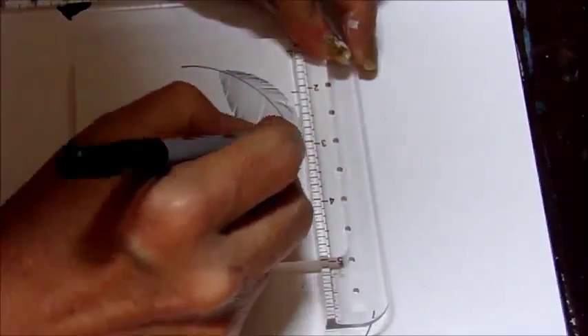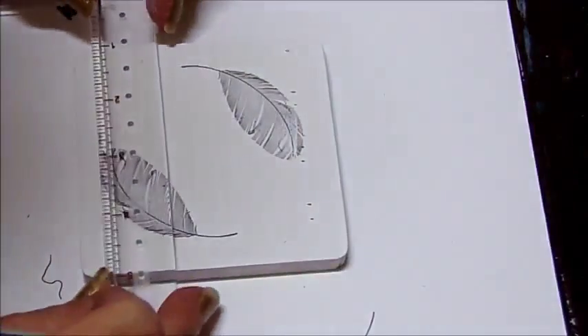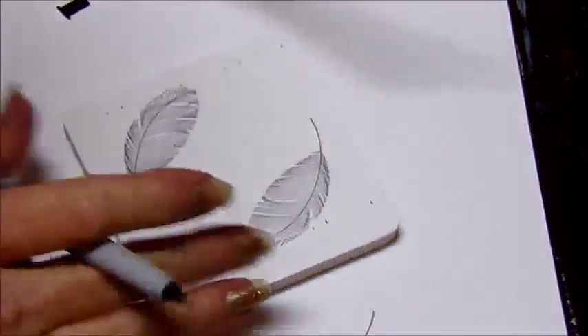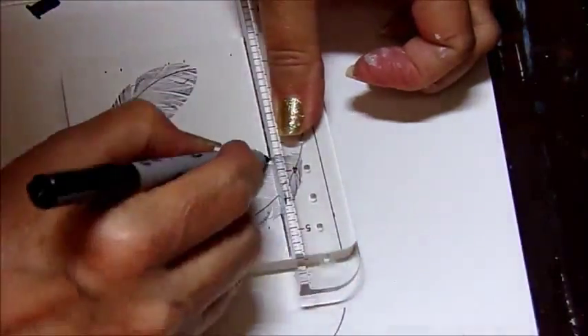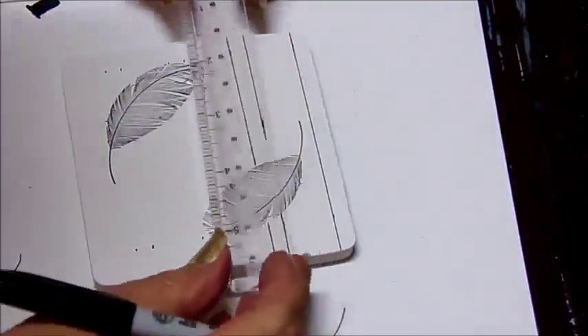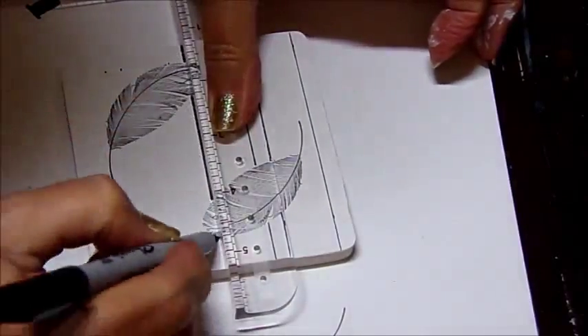Now I'm marking at the inch and inch-and-a-quarter marks, making like bars or stripes on my coaster. I'm going to do them so that I have vertical and horizontal lines. The bars are over an inch wide and I'm using my black Sharpie marker to do this.